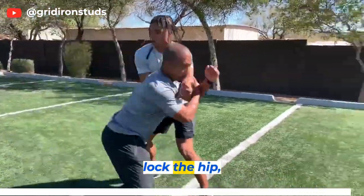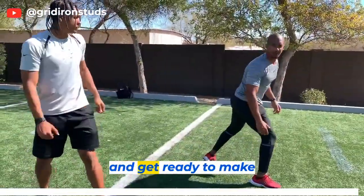Let's take a look at it one more time. Receiver comes up, engages you, lock the hip, rip, get through, and get ready to make a tackle.